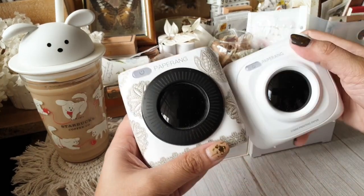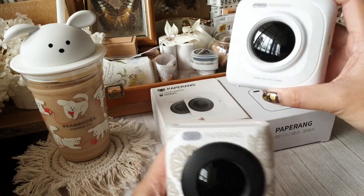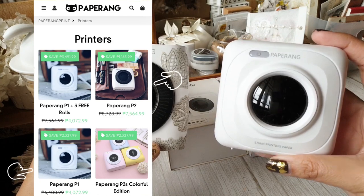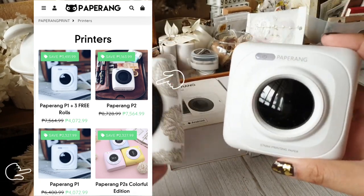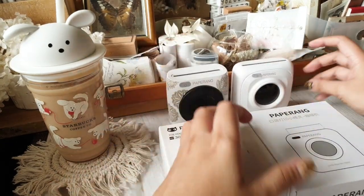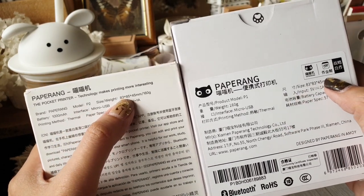Now let's go to the technical specs and what the difference is for both units. As for the price, I'm not familiar with the exact price of P1 but I'll flash it on the screen. I'm definitely sure that P2 is more expensive than P1. Let's look at the boxes and their technical specs.